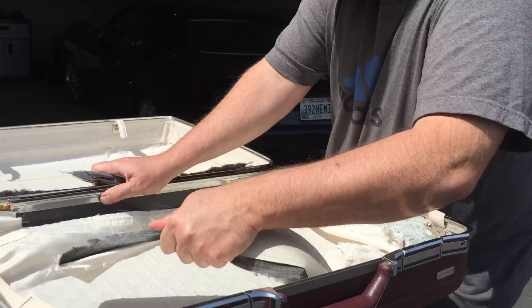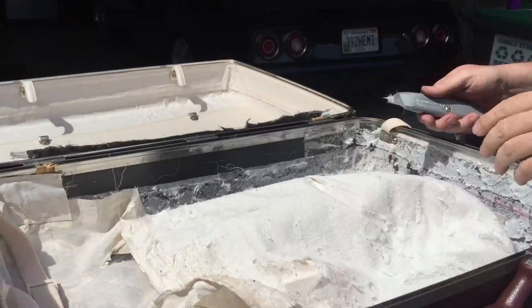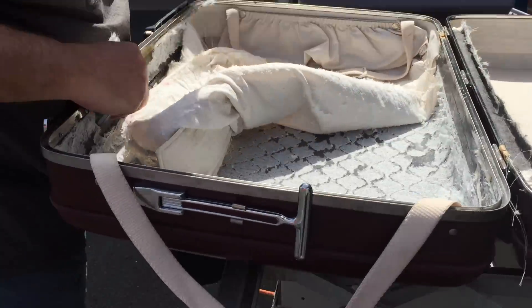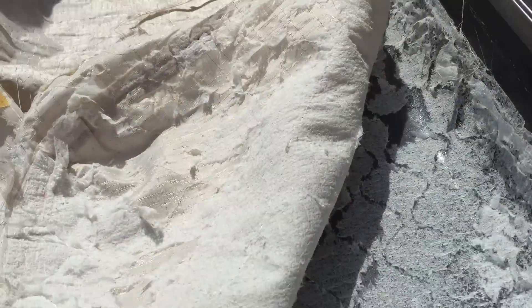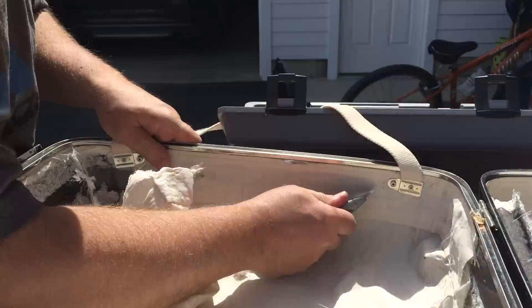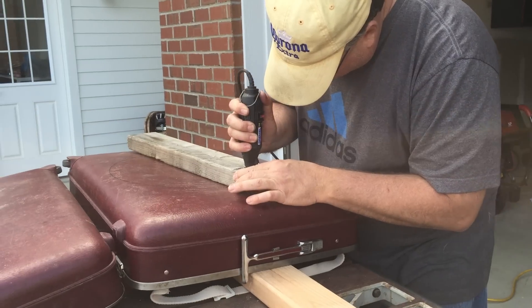We thought we'd put them to a better use. Now you can see we're taking apart the inside of the suitcase, taking off the fabric. We had to take that out with a knife and it took us a little bit, but after we got all that out, it was no problem.